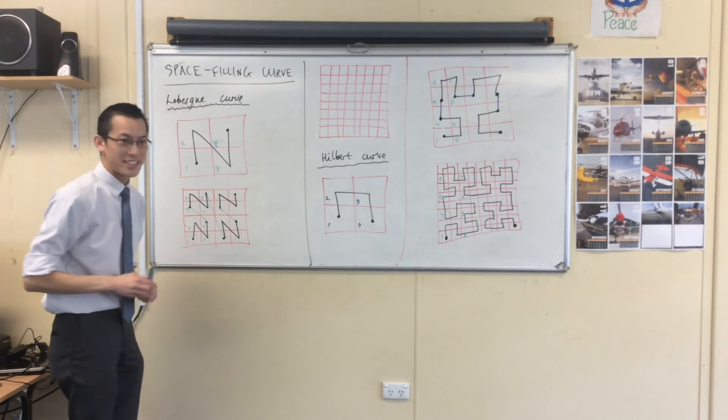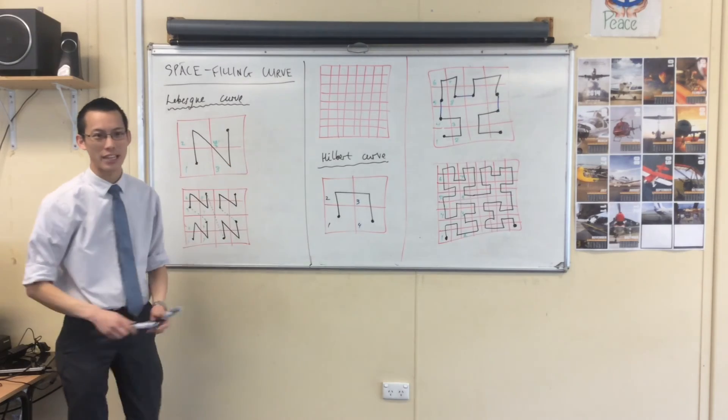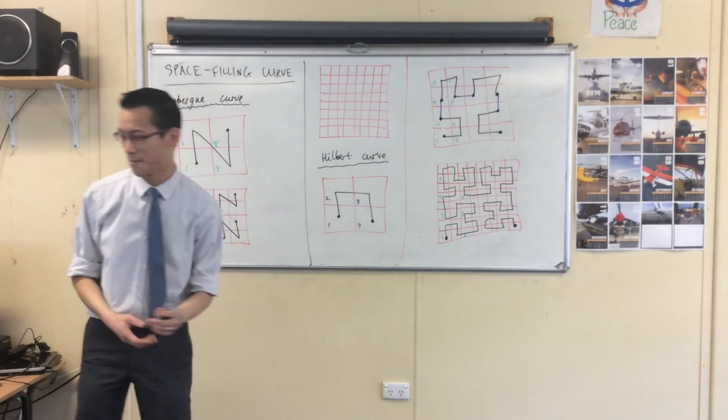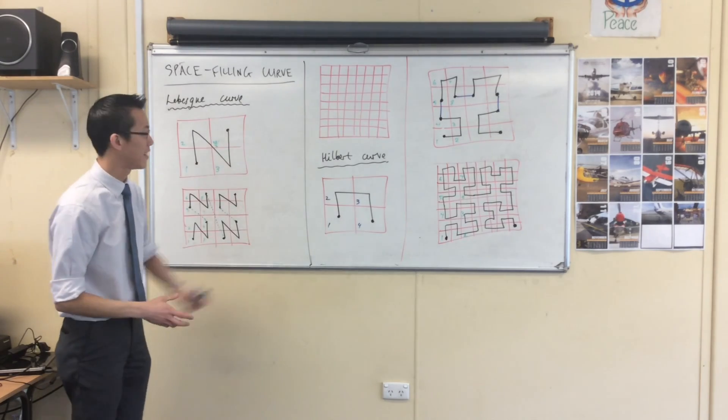So let's see if you can have a go at giving these two a shot and doing the third iteration for the Lebesgue curve. I actually think it's one of the easiest ones, because you just copy it. Give it a shot.